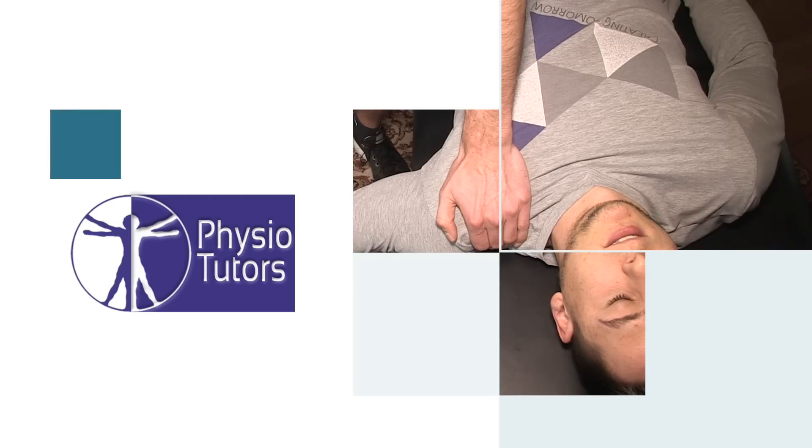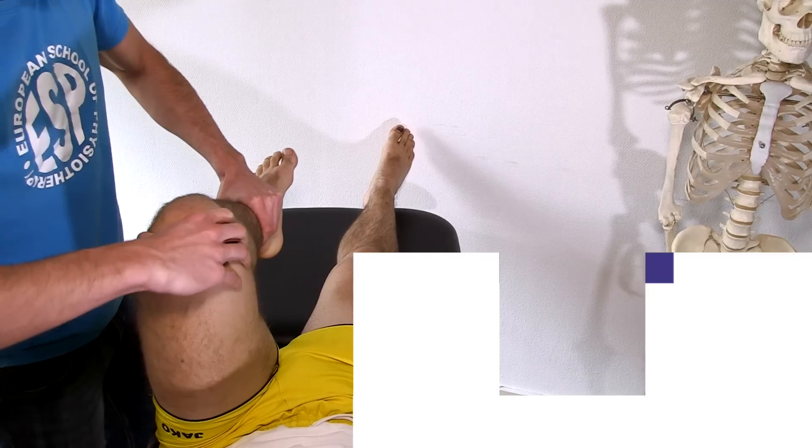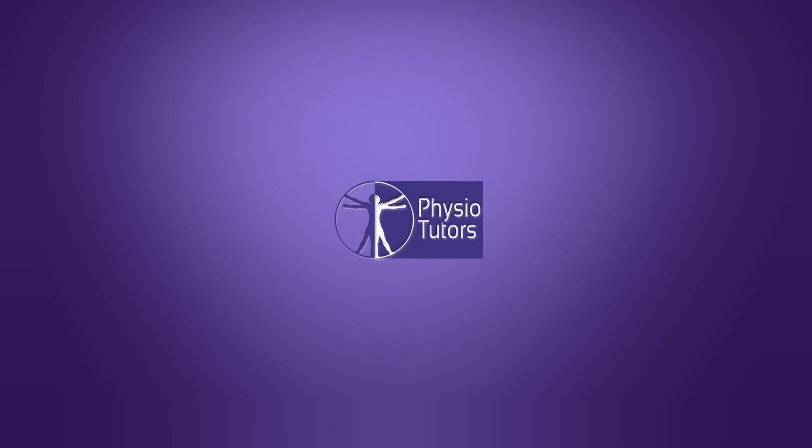This is going to be a video on the valgus instability stress test for ulnar or medial collateral ligament instability in the elbow joint. Hi and welcome back to Physiotutors. Unfortunately, we could not find any statistical data on the diagnostic accuracy of this test.